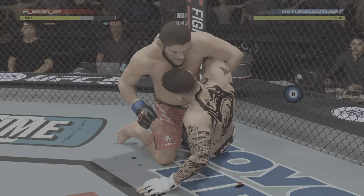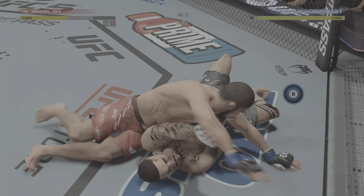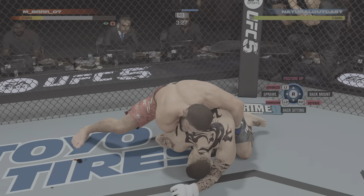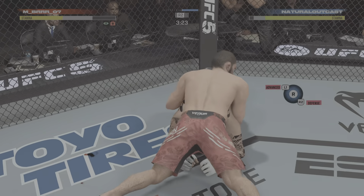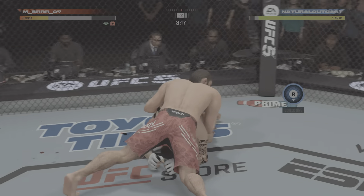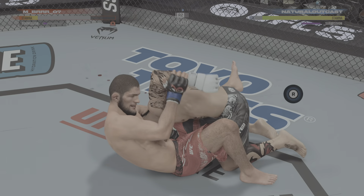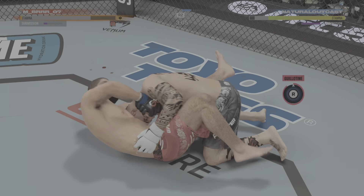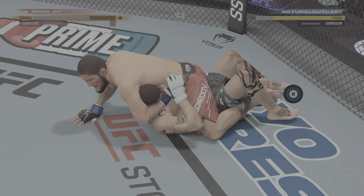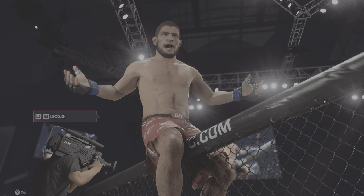Khabib's in half guard now. You know he's in his element on the ground — a lot of tricks up his sleeve. Oh, he's attacking the choke now. That guillotine is very tight. Come on — I'd be tapping. That's got to be it. The winner by submission!